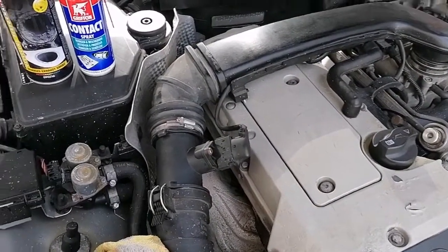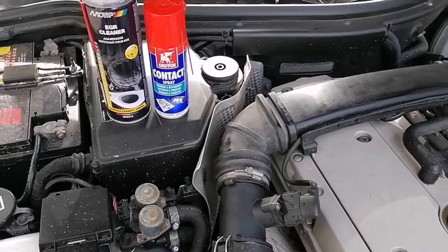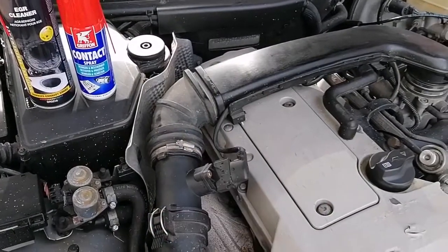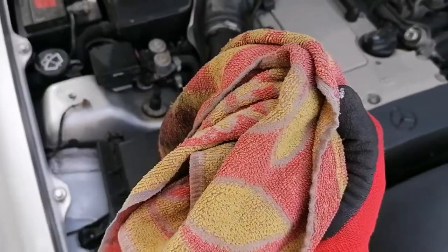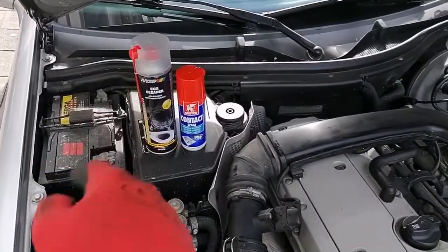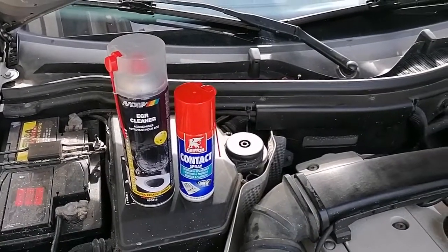WD-40 could also be useful — anything that's butane gas driven. What will happen is when the engine idles and the gas goes in, it will start idling higher and you can tell there's a leak there. We'll be spraying down multiple parts of the air intake system. An old rag is useful to wipe off any excess, and I still have some EGR cleaner left so I'll use that.